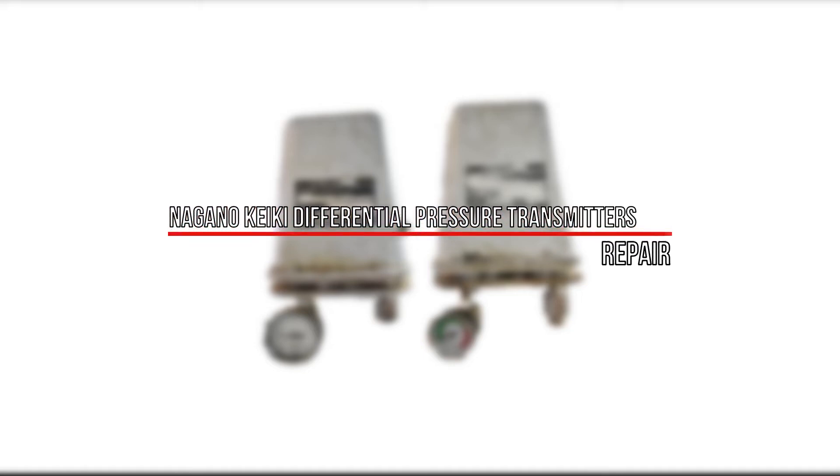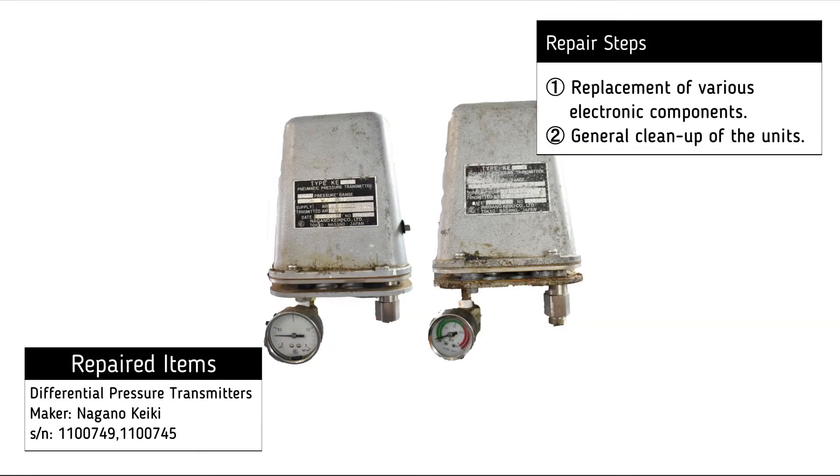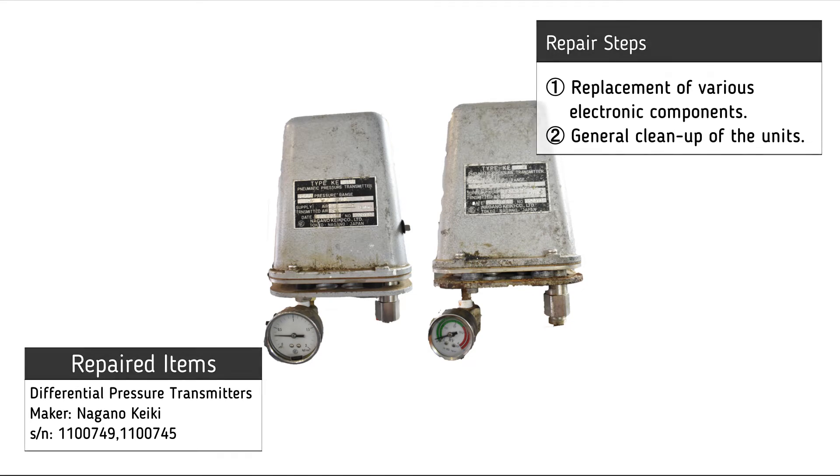For the repair of the Nagano Keiki differential pressure transmitters, the following procedures were necessary: replacement of various electronic components and general cleanup of the units.